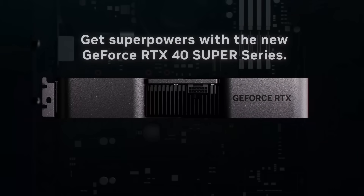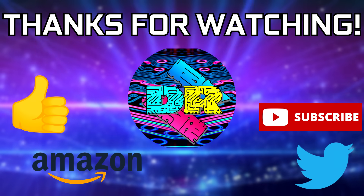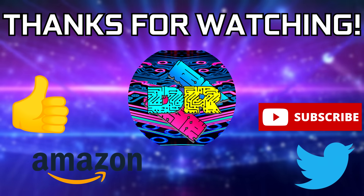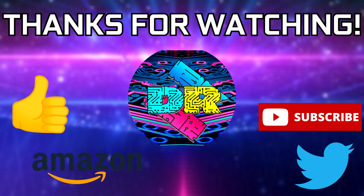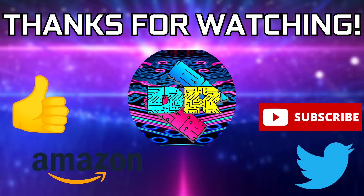Alrighty guys, that will do it for this one, we'll touch base in the next video. If you found this video to be informative and entertaining, then leave a like, let me know your thoughts in the comments down below. Be sure to check out the video description for cool links and ways to support the channel, such as using my Amazon affiliate link. If you're interested in seeing more content like this, then consider subscribing — I'd greatly appreciate it. Thank you guys so much for watching, take care, and I'll see you in the next one.